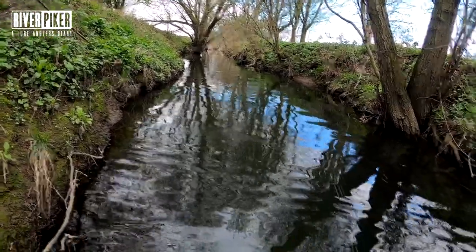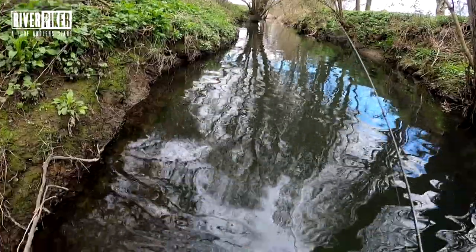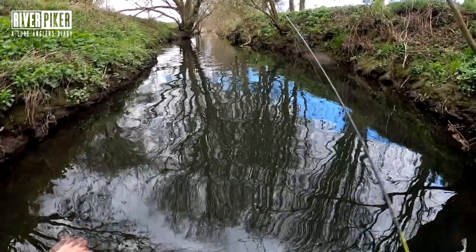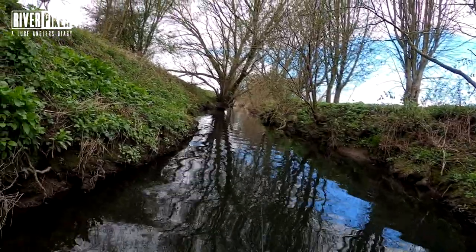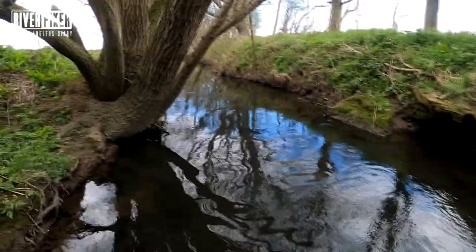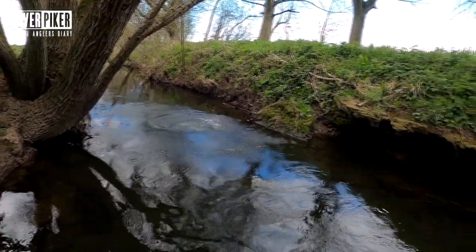So we've seen two fish - one trout, one perch. We've had a pluck from a trout. That's a tree - doing well with trees today mate. Hey, that's a little trout! That's a little trout and it's off.